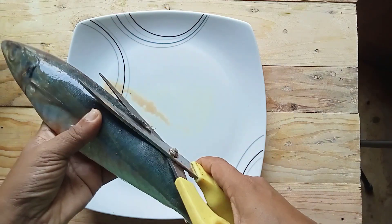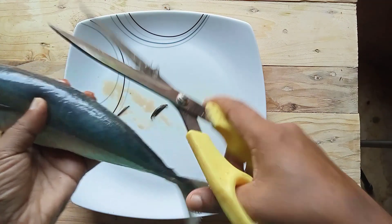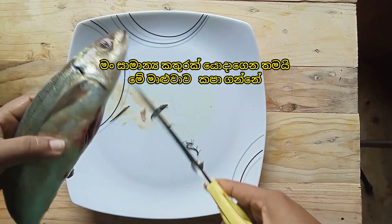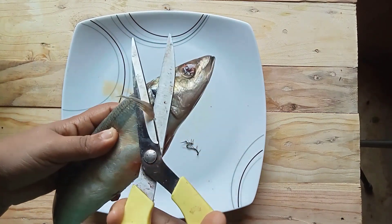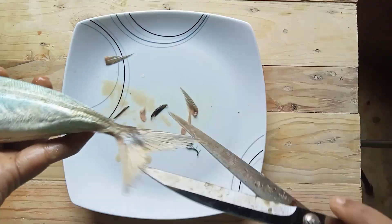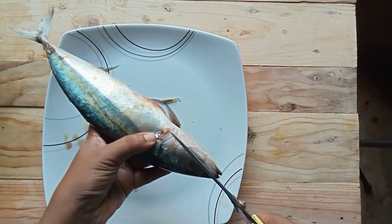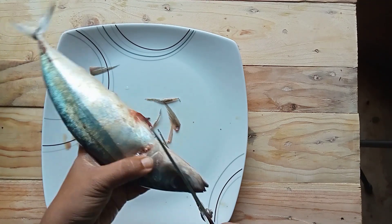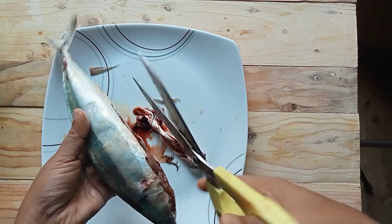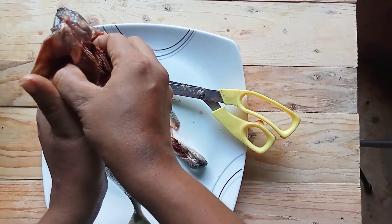This fish can be cut quickly with scissors. I cut this fish using ordinary scissors. Now you can remove the belly parts of the fish.